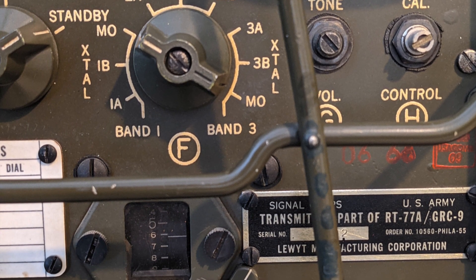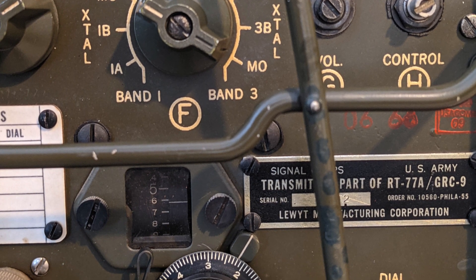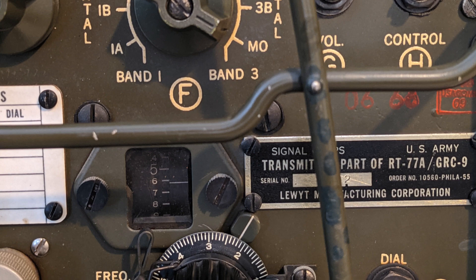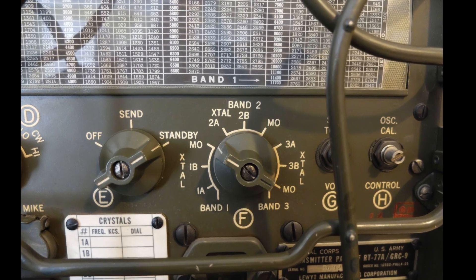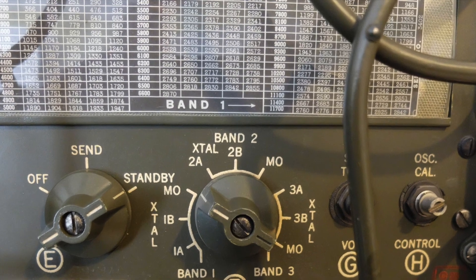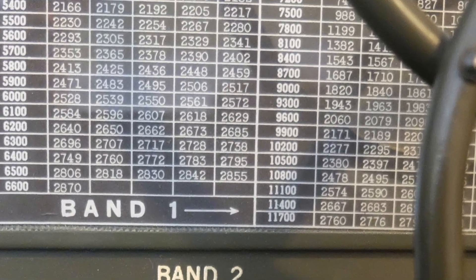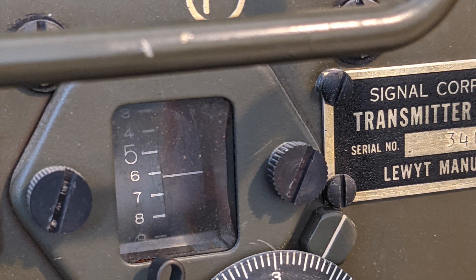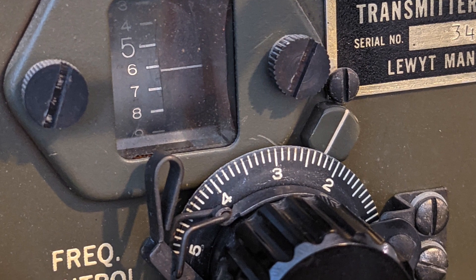Tuning was accomplished via a rather complicated scale that required you to look up a frequency and match it to a dial code. Looking up the frequency in this chart, you would transpose that to a dial made up of two different components. The first two digits from the scale are on the inner dial, and the next two are on the outer dial.